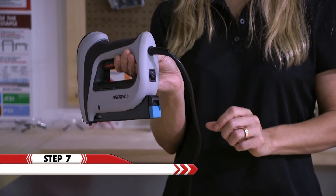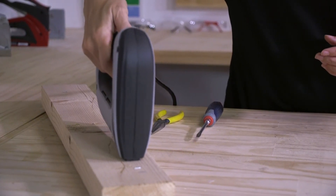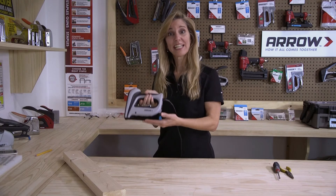Plug in and turn on the T-50 ACD electric stapler and now you're ready to get back to work.